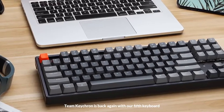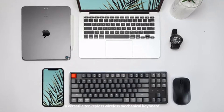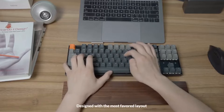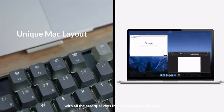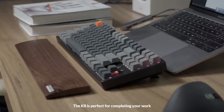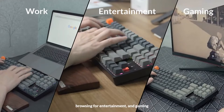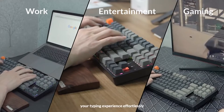Team Keychron is back again with our fifth keyboard — introducing the K8, a versatile 10-keyless wireless mechanical keyboard. Designed with the most favored layout, with all the essential keys accessible with ease, but still compact. The K8 is perfect for completing your work, browsing for entertainment and gaming, while enabling you to customize your typing experience effortlessly.